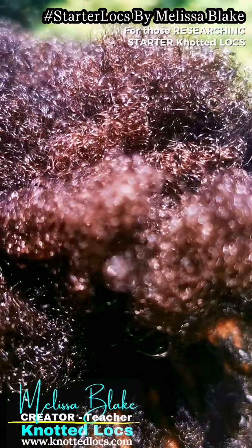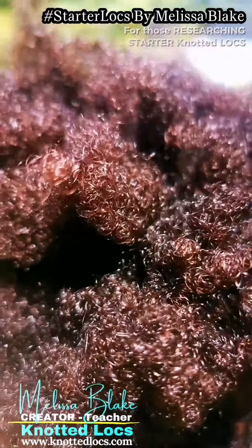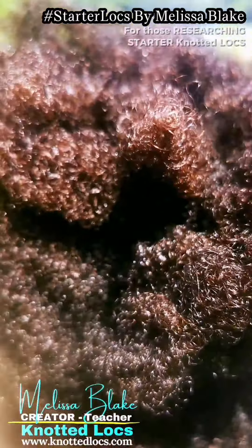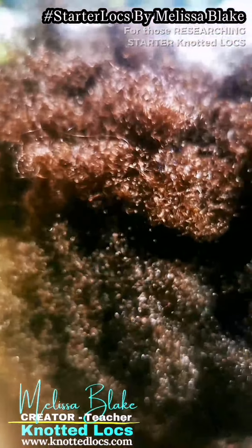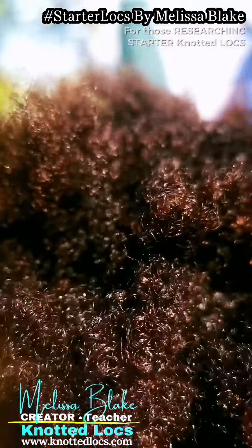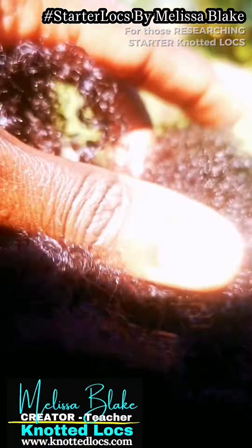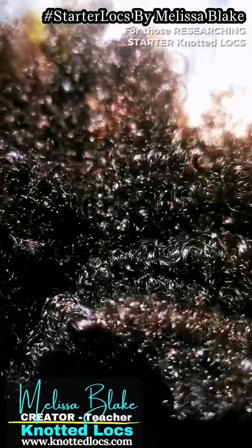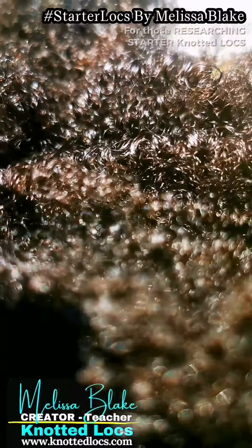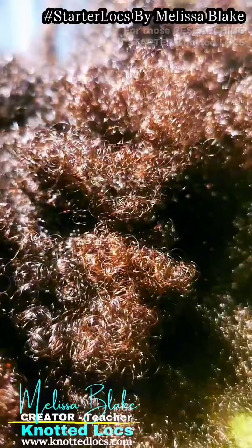The vision is creating a lifetime of sustainable maximum locks fullness. This means that when I create this head of knotted locks, the vision is as little interruption and disruption to this hair via relocking as possible. The aim is to create small size locks with my personalized knotted locks technique.